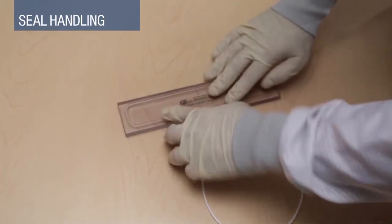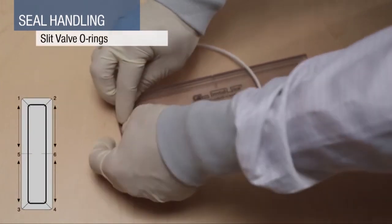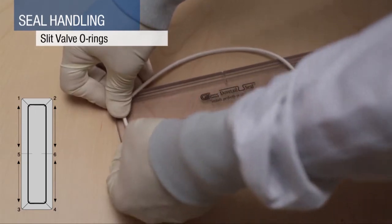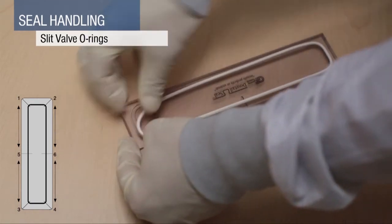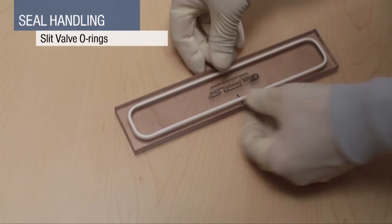Let's take a closer look at the installation pattern for slit valve O-rings. First, start at the corners and gently press the O-ring seal into the gland. Next, proceed to the center of the long segments and continue the installation by gently pressing the seal into the gland.